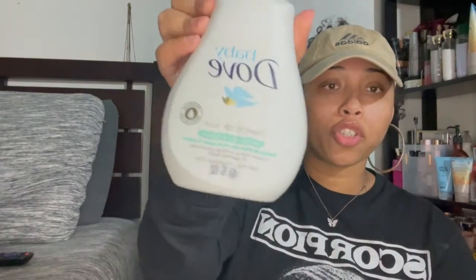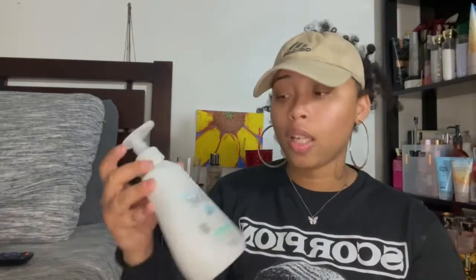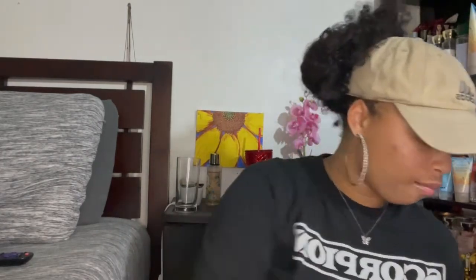Next is this Baby Dove head-to-toe wash in sensitive moisture. I was using this for my downstairs area and sometimes my whole body with basic soap. I recommend trying it, but toward the end something about it started smelling weird. So I recommend maybe trying a smaller bottle first to see how it works for you.